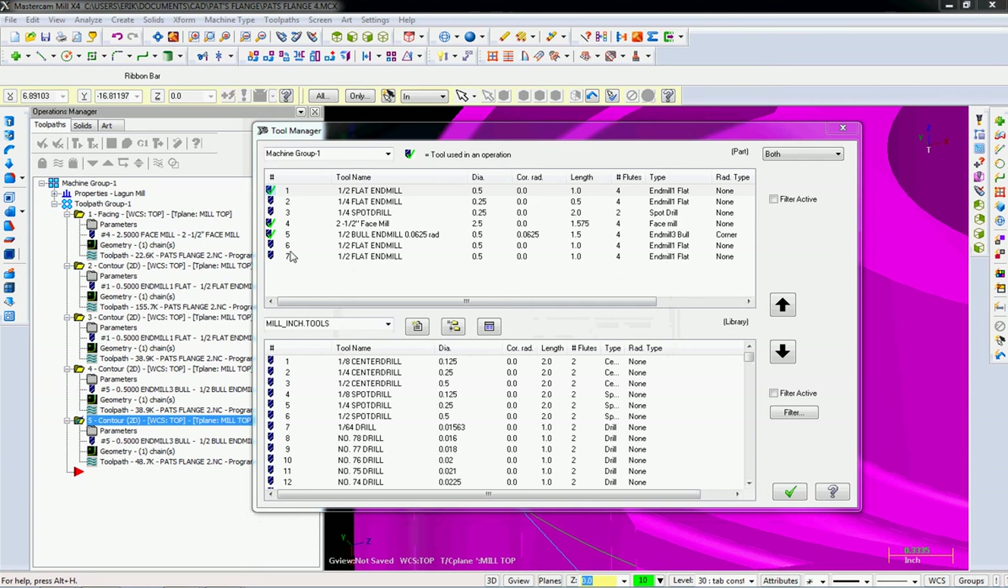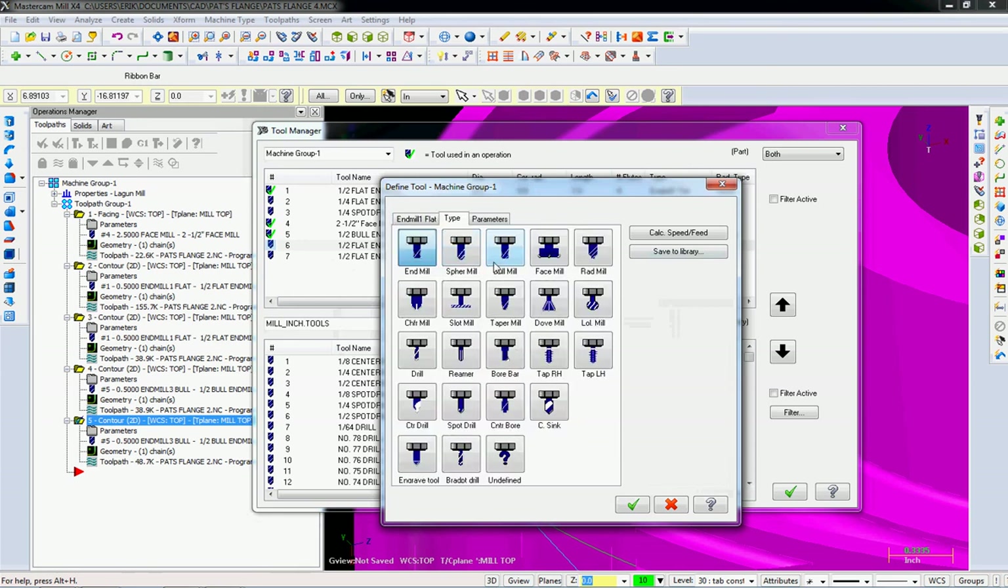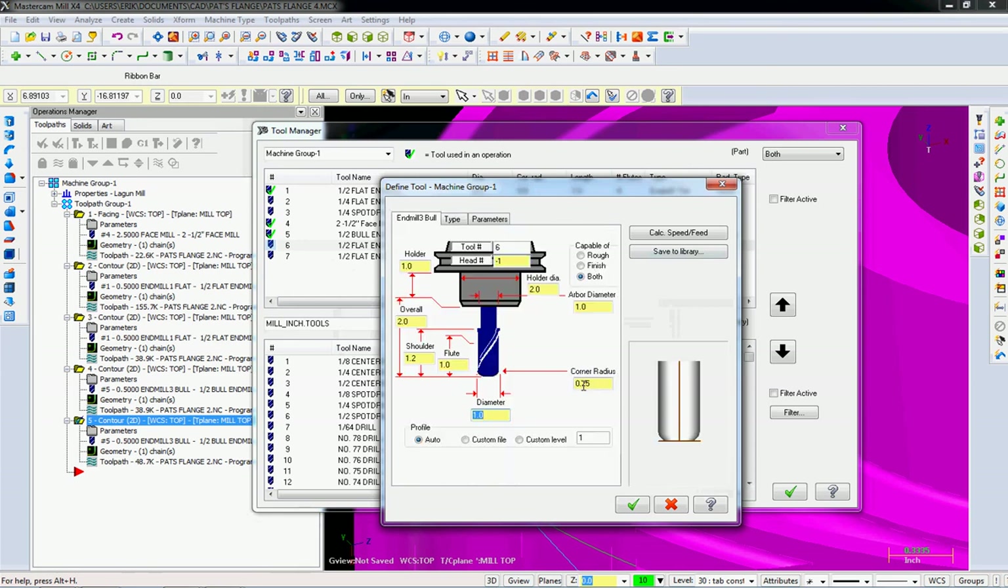I want to make sure we don't have endmills sharing the same number. I'm going to change the type to a bull endmill and add a 0.05 radius. It didn't keep the diameters, so I'm going to adjust those. I'm just going to throw some numbers in here — you're going to have to look them up in the catalog to make sure you get them right.